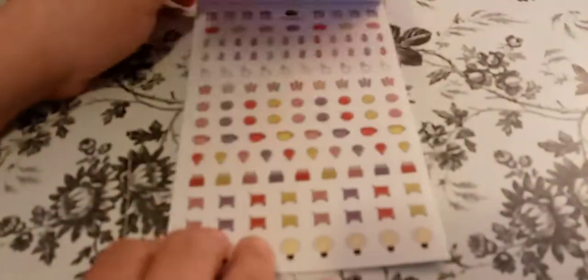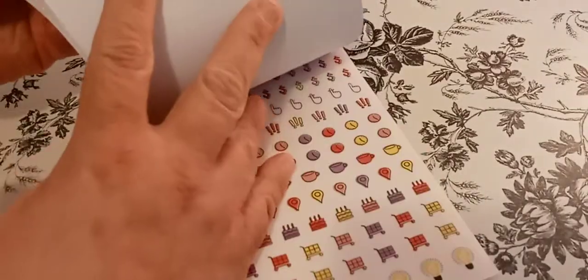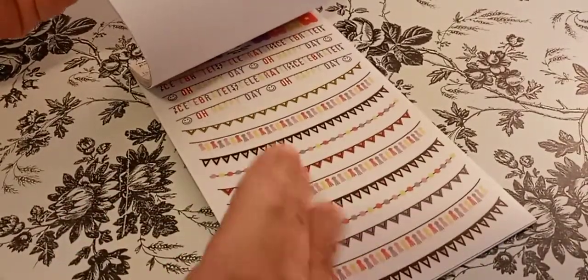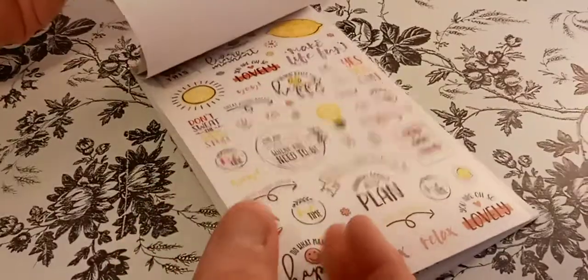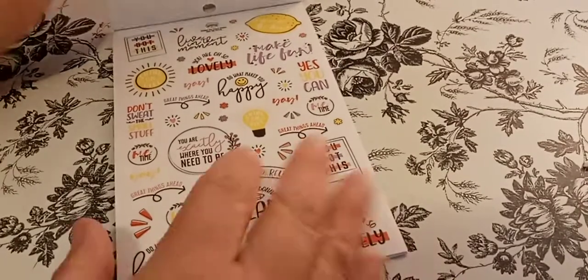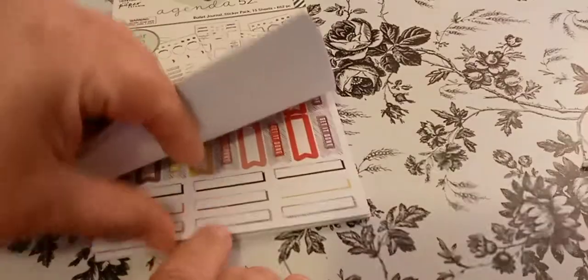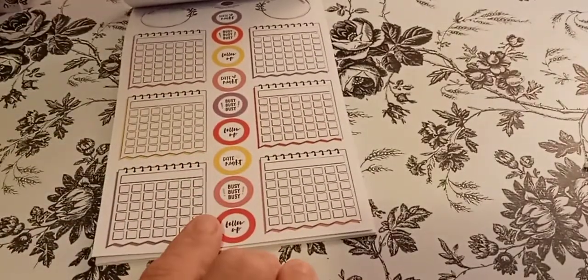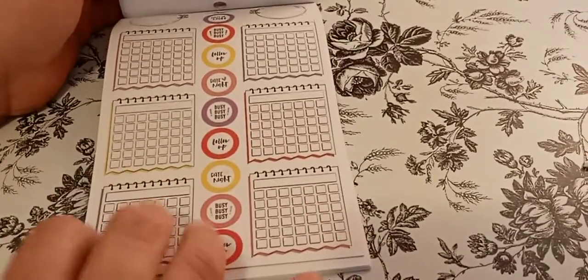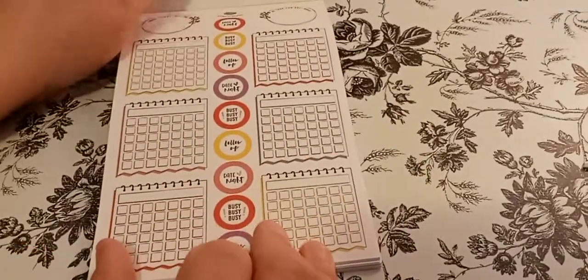And that is it. The majority of the stickers I think is like this, but this is a super cute sticker book. Like, they really fit a lot on this one page — that is pretty nice of them. And these I like. So I may have to pick up another one of these books, because I have enough for 12 months, but a lot of these I would use a lot of.